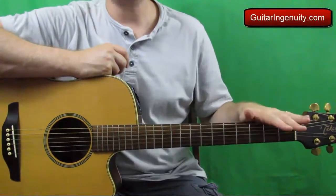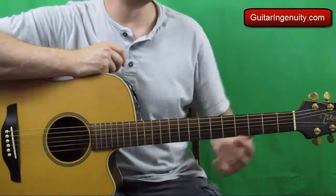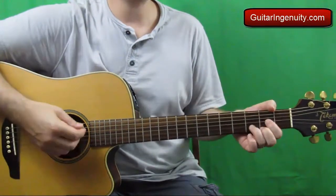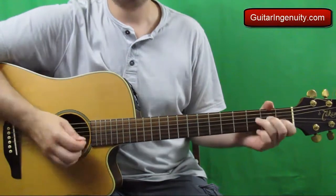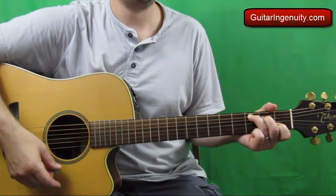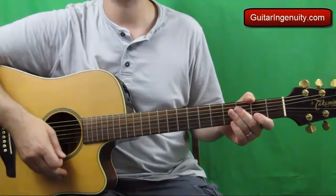All right, good news — we don't need a capo for this song. So the chords we need are a G major, a D major, a C major — I think I forgot that one in the intro — and the A minor 7.